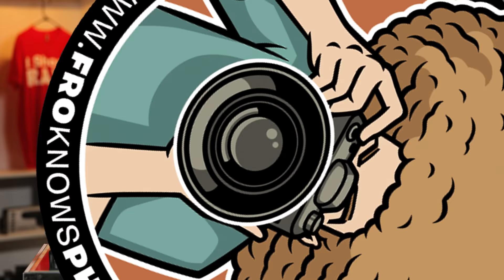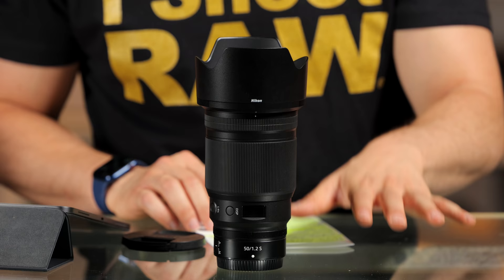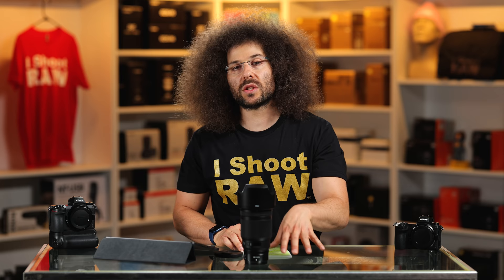So far so good. It is a great lens — there's no way around it. This is a fantastic lens and I would expect nothing less for a lens of this caliber from Nikon, especially when it's their first 50 1.2, with an 85 1.2 expected at another point.